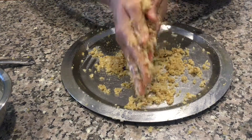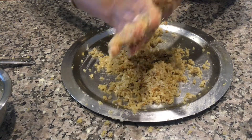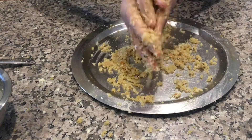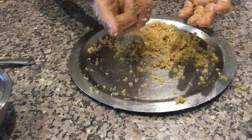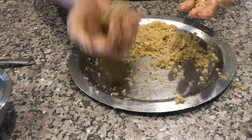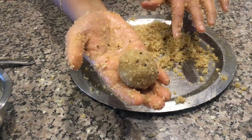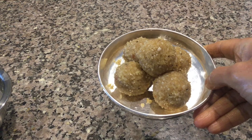Now again do the same for three to four minutes. Then take a portion of the mixture and give it the shape of a laddu like this. Chuda kadamba is ready, prepared as bhok for Maha Prabhu. Thanks for watching. Jai Jagannath.